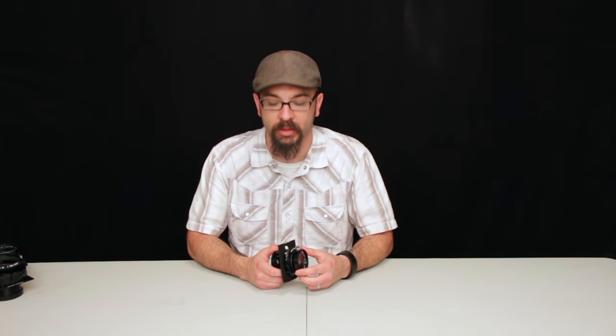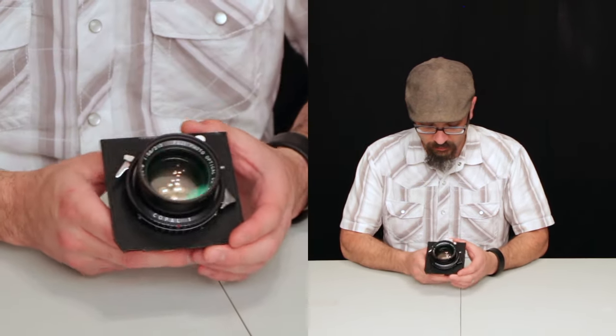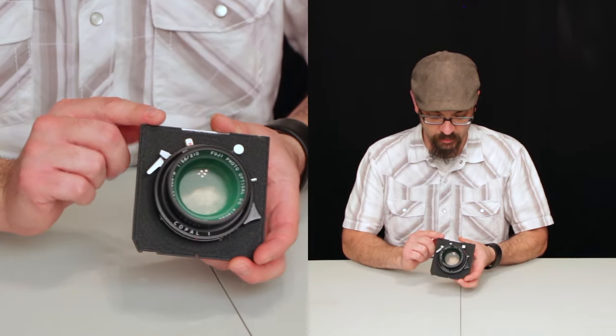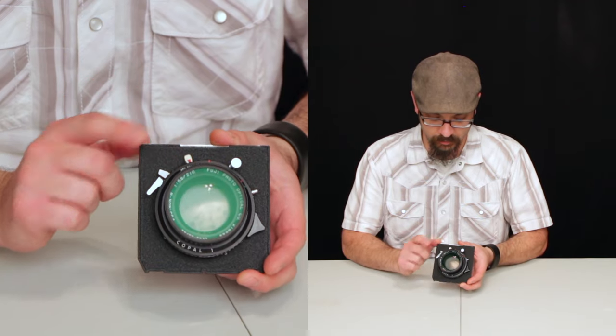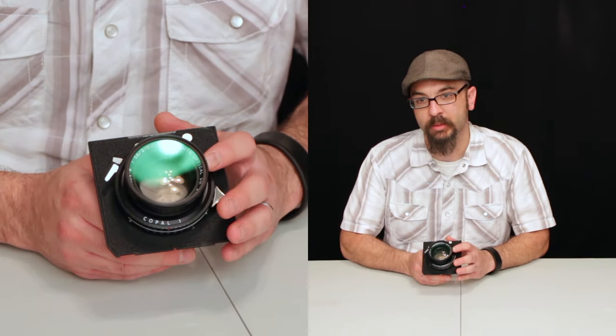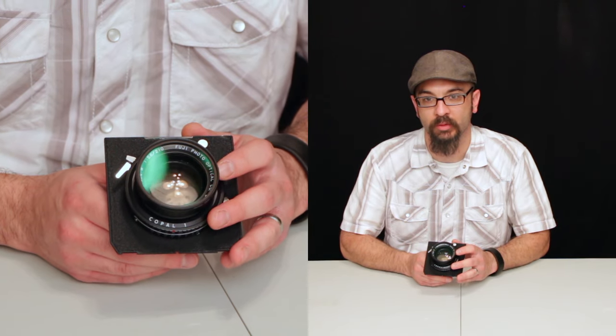The 250mm is a little wider — probably the equivalent of about a 40 millimeter lens on 35mm. The next lens I have is the Fujinon W 210mm, 5.6 to f64. This is also in a Copal shutter and has an image circle of 352.